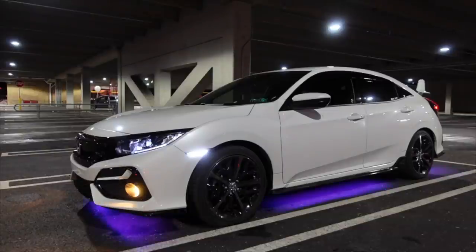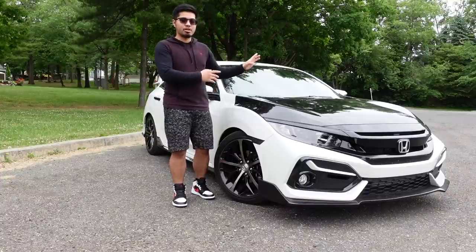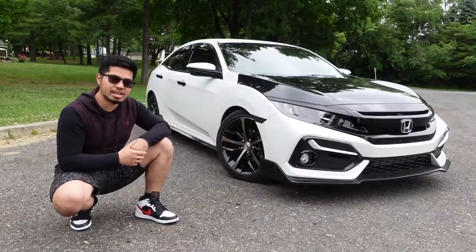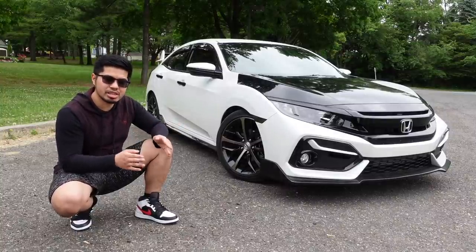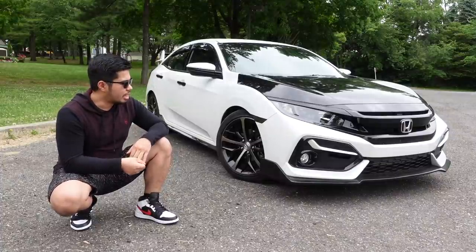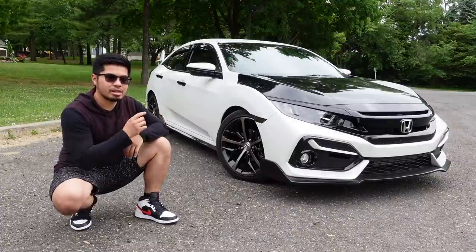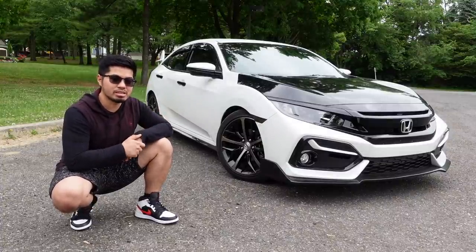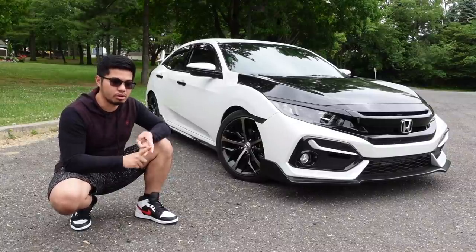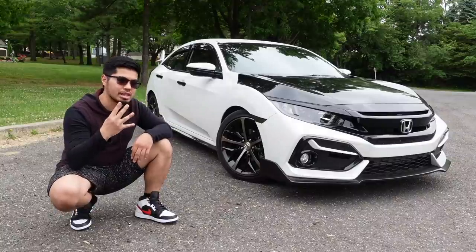Underglows don't increase horsepower — they increase the style and look of your car. Those are the first four mods you should be doing on your 10th gen Honda Civic Sport Hatch. The price range is $200 to $300, and in my opinion all these mods will change the look of your hatch compared to stock, making a huge difference not only in performance but in appearance. Under $300, these are the first four things you should be doing.